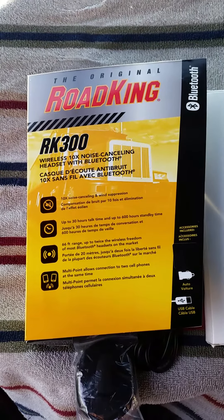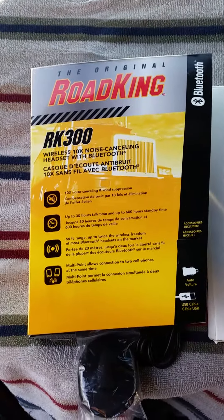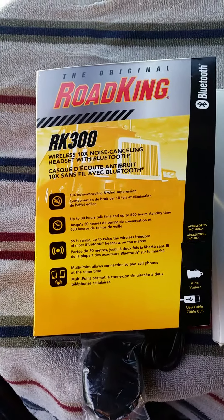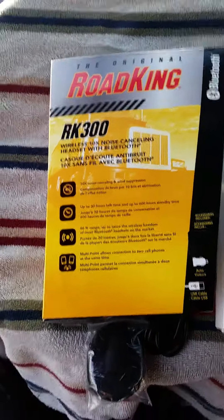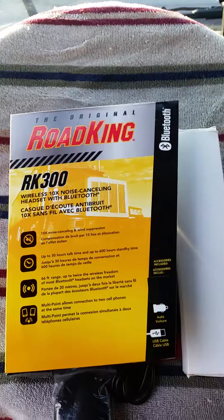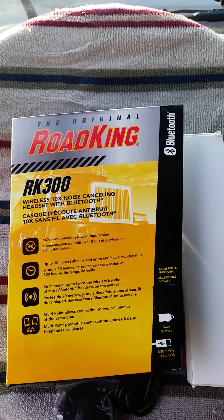It's just a regular noise-cancelling headset made for a truck, so it cancels noise good. The Bluetooth headset has a 66-foot range, which means you can pretty much close your back doors without picking up your phone, although it'll get staticky.